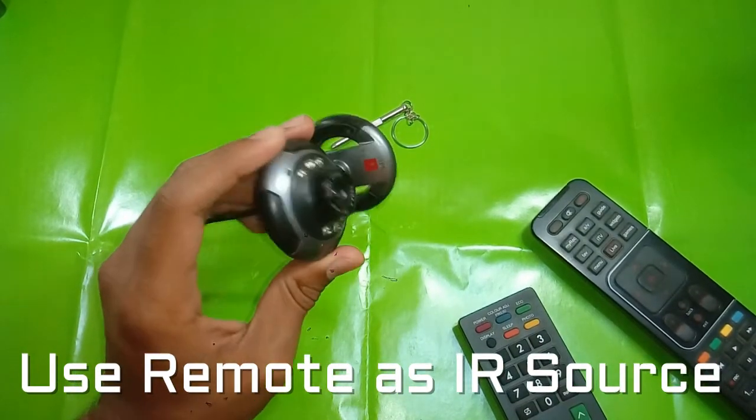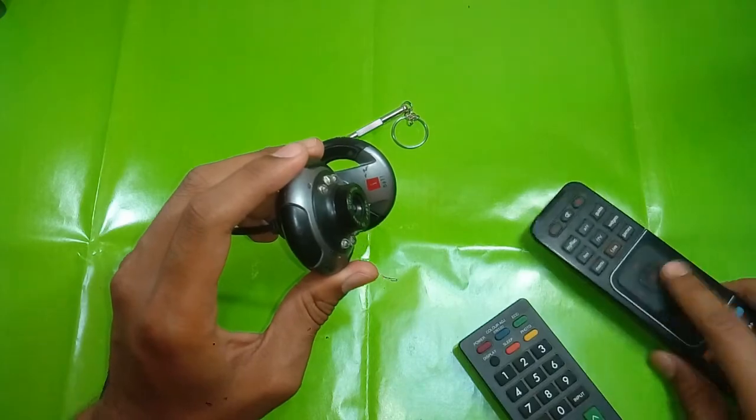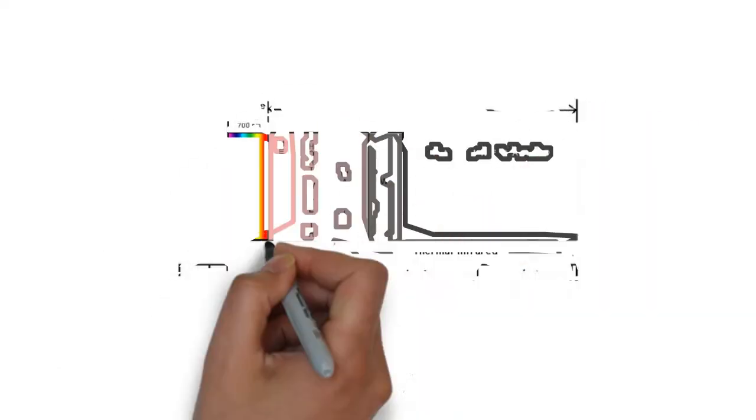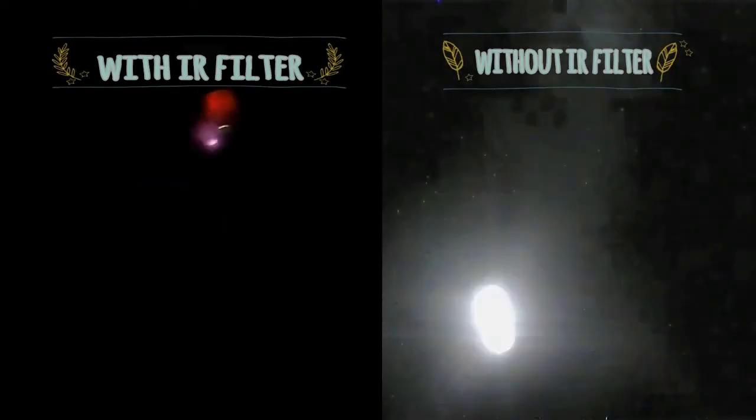To see things in the dark, you can use your remote or your TV as the infrared light source. Infrared rays have a much larger wavelength compared to the visible spectrum, which enables them to travel a farther distance.